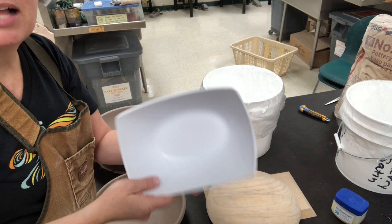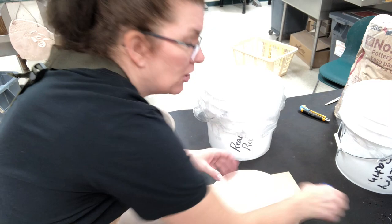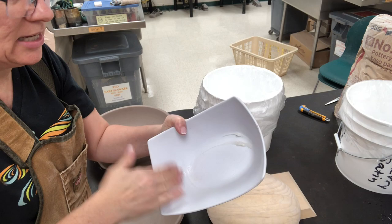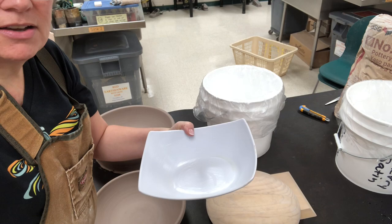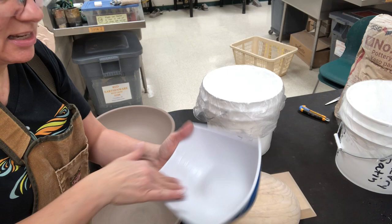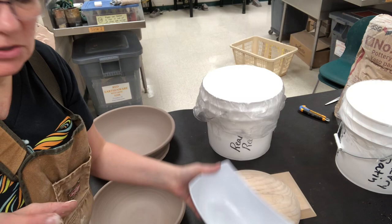The first thing I'm going to do before I put plaster in this is coat it with a separator. I thought I had mold separator but I can't find it, so instead I'm just going to use Vaseline — petroleum jelly — and spread it on the inside. It's going to be enough of a deterrent so the plaster will not get stuck, because I want to be able to reuse this bowl for other things. The petroleum jelly is going to help it release.